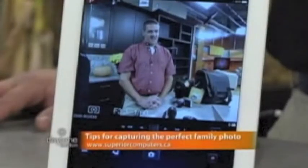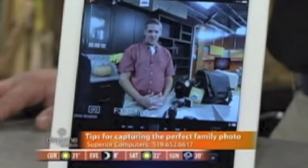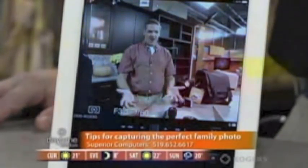Welcome back to Daytime here on Rogers TV. Michael Sangster, digital camera expert from Superior Computers, joining us. How cool is this — on the iPad through the digital camera? Technology has just gotten so cool, but really advanced.